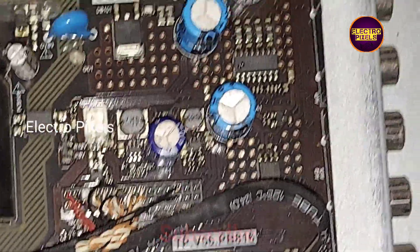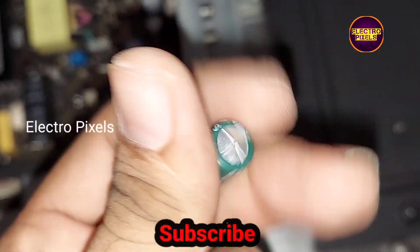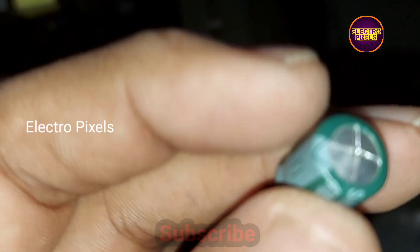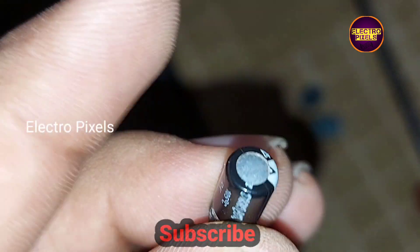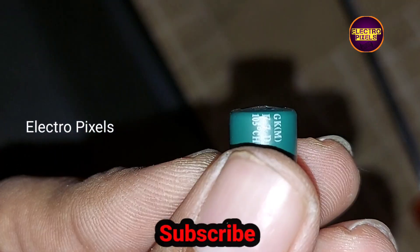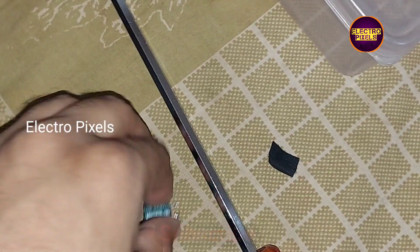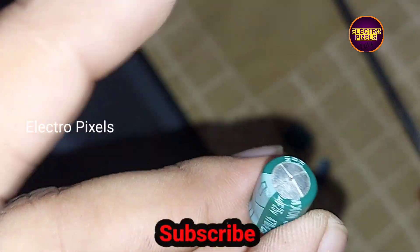We have now replaced those three faulty capacitors. You can see the old faulty capacitors in my hand — the top of the capacitor is bulged out, which was causing the backlight issue. We have now replaced these three capacitors with new ones.